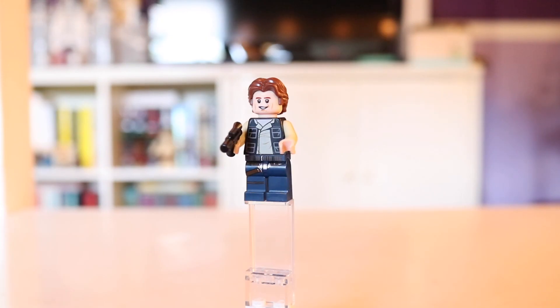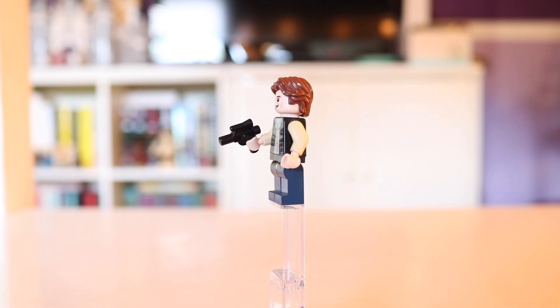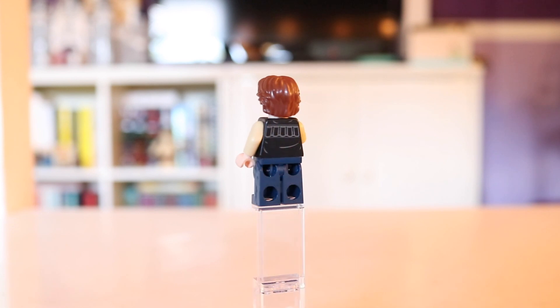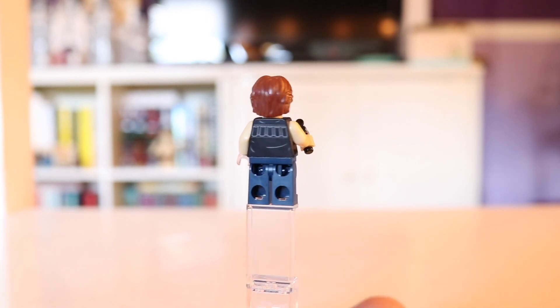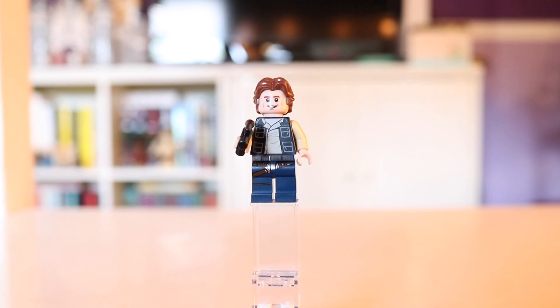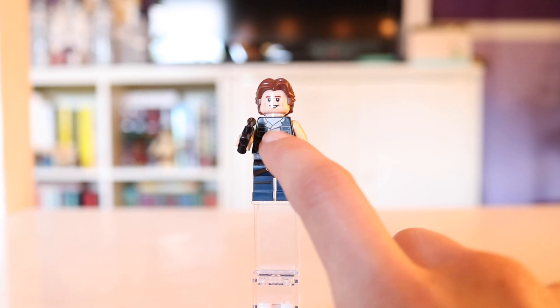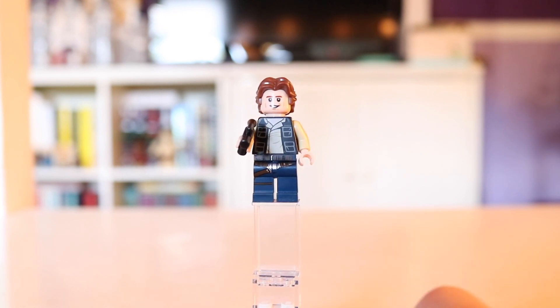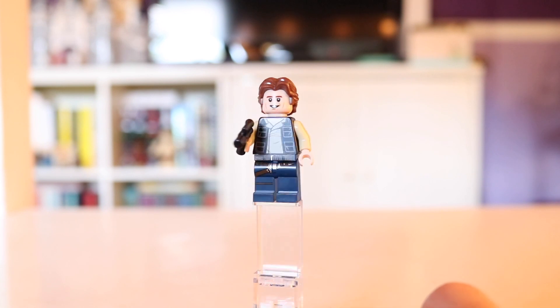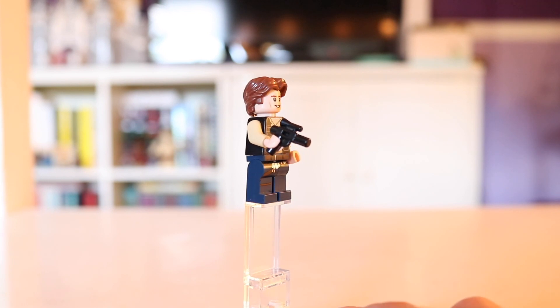Han Solo is looking pretty good here. You can see he does come with one blaster. Unfortunately, there haven't really been any changes made to this minifigure since it first came out in like 2016 in the UCS Death Star set. We still have that issue with the torso — his chest piece is white as opposed to his skin color, which is something that a lot of fans have an issue with, especially because we've seen that chest piece color in tan before. So there's honestly no reason why they can't fix it. They just haven't done it.